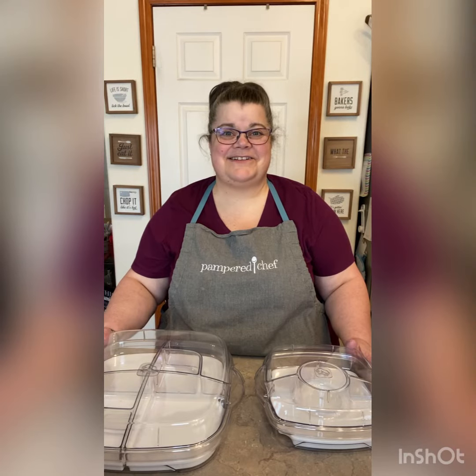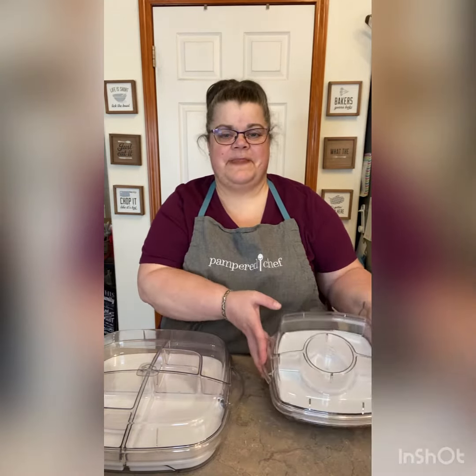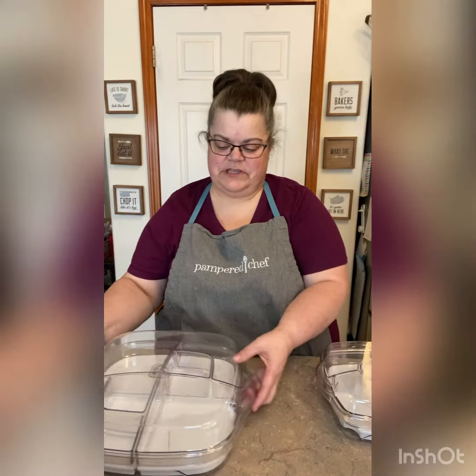Hi, this is Brenda, your PamperChef consultant. I wanted to show you the two square coolant serves that we have — the small one and the large one. I'll show you the large one first.